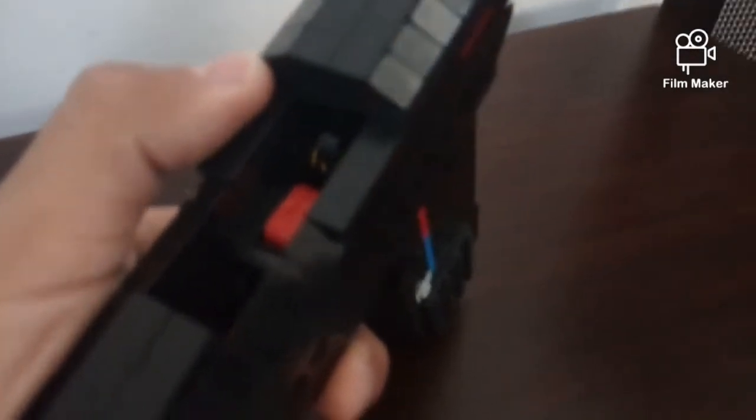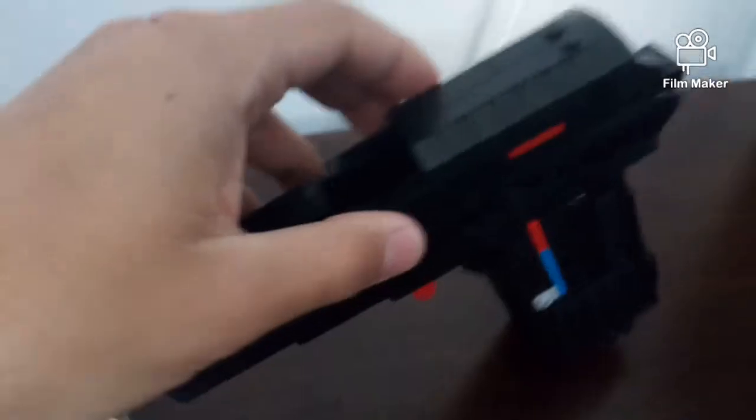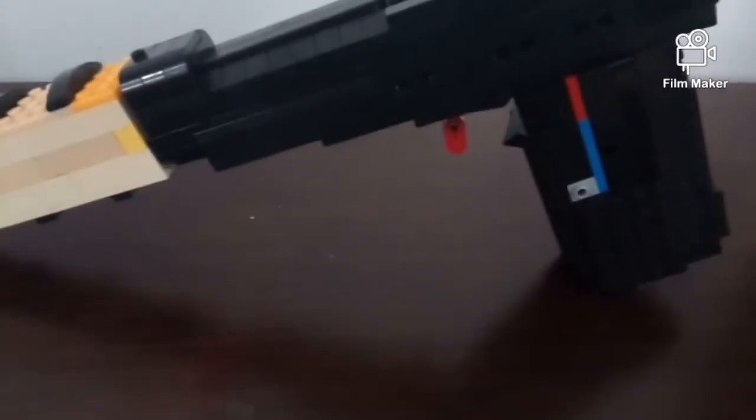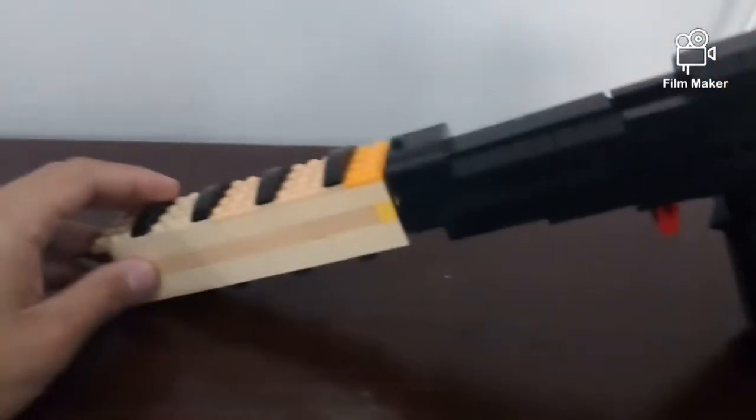It took me two days to perfect every detail — from these slopes, finding all the black pieces that were missing, making the handle, because it's a little bit sloped. I reduced the length of the rubber band holder; it was way bigger. Let me disassemble the gun so you can see all the features and how the gun looks without the silencer.